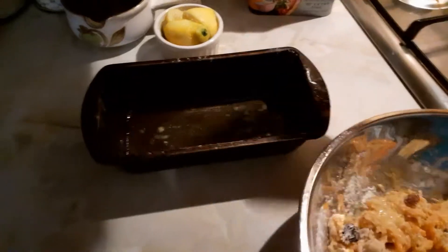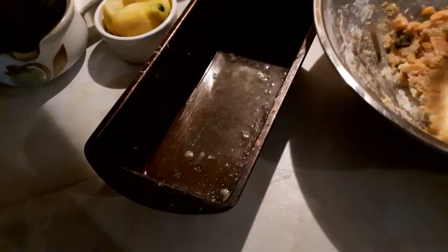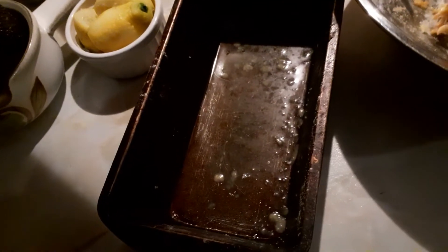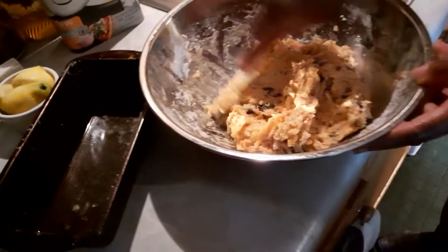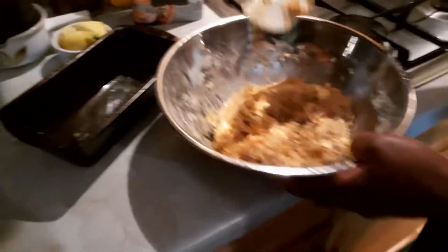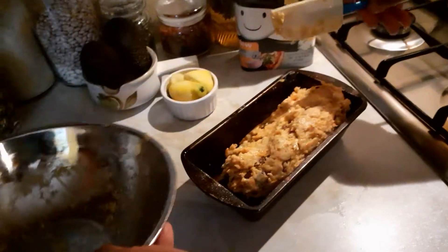So this is the pan, a real pan with some flour sprinkled in there so that when it is cooked it's easy to come off from the pan. I'm going in there.